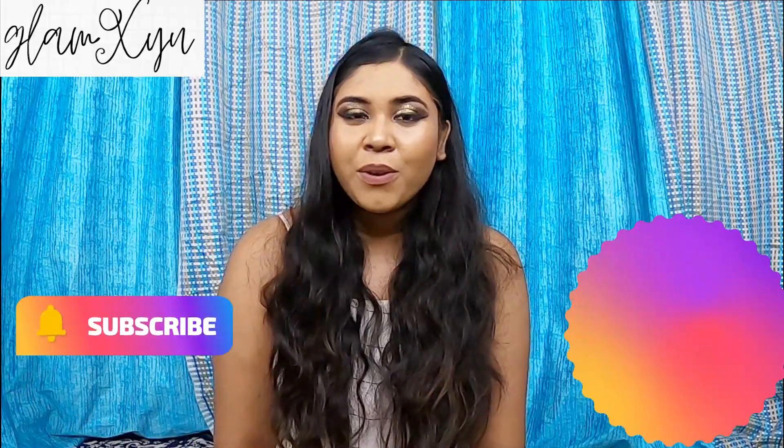Hi guys, welcome back to my channel GlamXU, I am Ayushi and I am starting a new review video. Before we start, if you like fashion and makeup related content, do subscribe to my channel and don't forget to hit the bell icon so that you never miss a video. On Instagram I share more makeup looks, so check my Instagram handle GLAMXU. Subscribe because I have a lot of this type of content planned for you, so without further delay let's start.